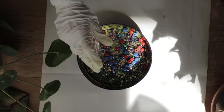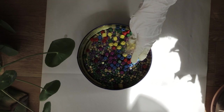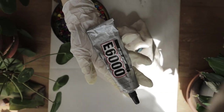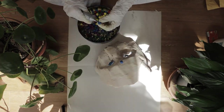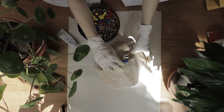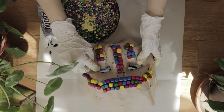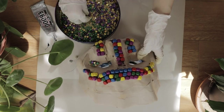As for these Mardi Gras necklaces, I wasn't aware that each bead was embedded in with the string of the necklace, so I actually had to cut each bead away from the necklace individually and shave down any thread that may be peeking out. Each bead was glued down with AE6000 glue and I highly recommend doing this in a well-ventilated area.